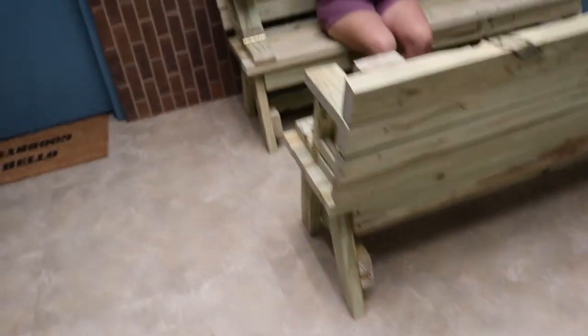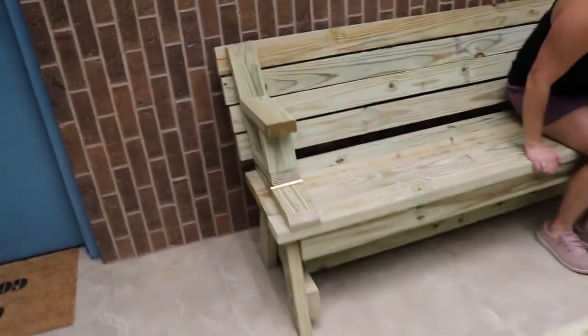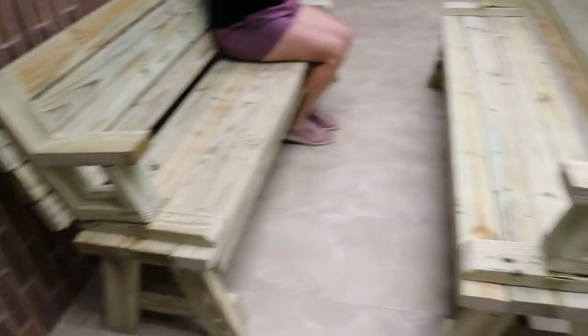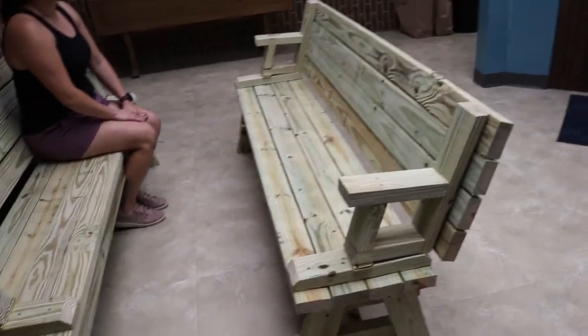This is six feet wide, so three average-size people can fit here pretty easily, and more on the other side — so truly this could fit a family of six pretty easily.